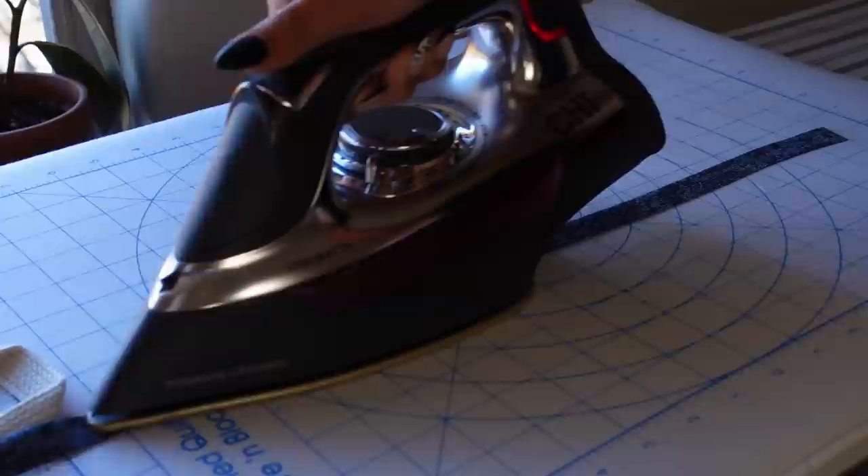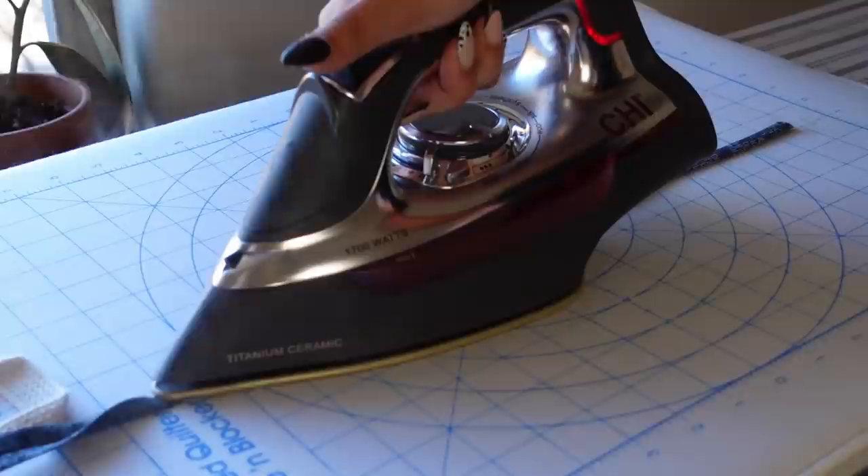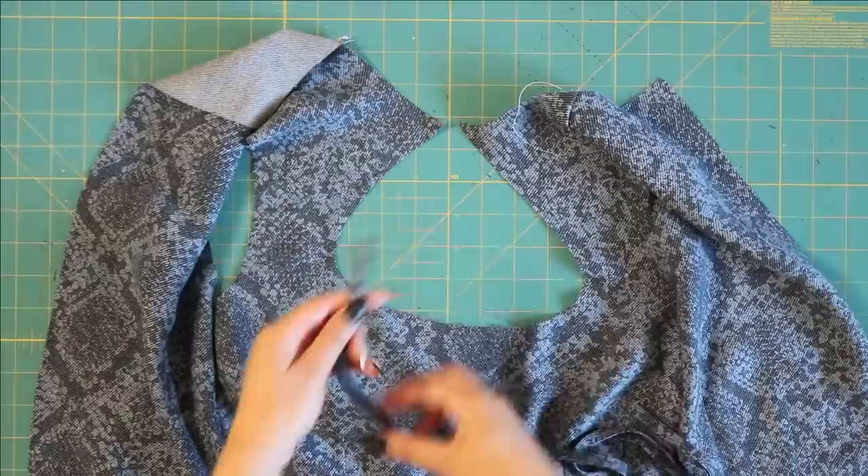Next up I'm just going to prep my self-made bias tape. You can buy your own bias tape but I really like when mine is matching, so just cut out your bias tape, fold in half, then fold the two edges towards the center, and then lastly fold it in half one more time. You are essentially just folding this piece of fabric into quarters.